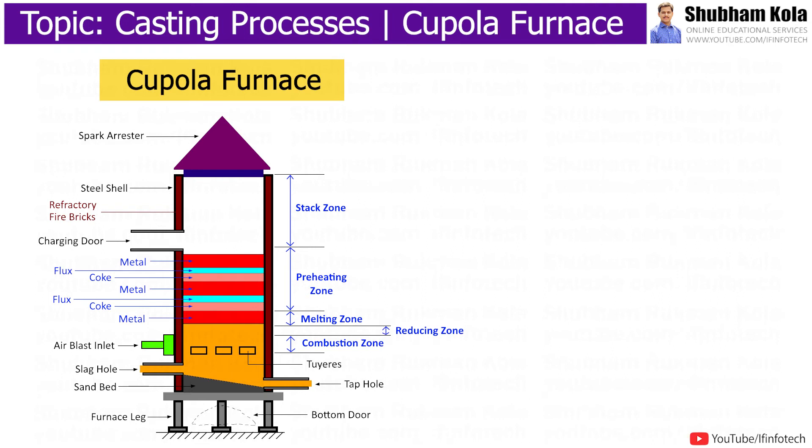Today's session will cover the construction and working of the Cupola Furnace. It is a melting device used to melt cast iron.